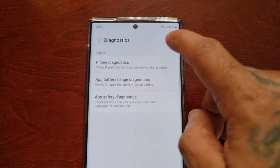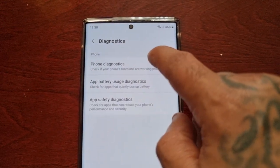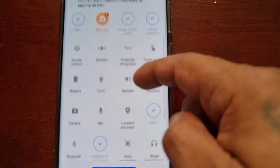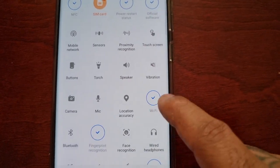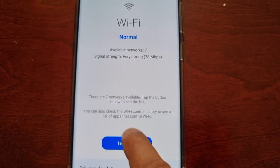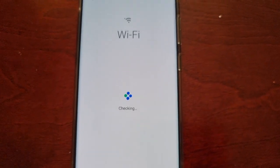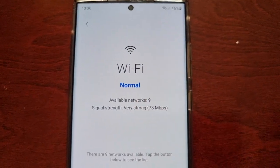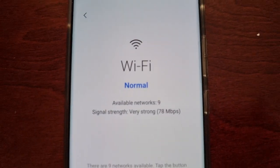Then select Phone Diagnostics, and then look for Wi-Fi — here it is. Just run the test and it will say Check In. As you can see, the Wi-Fi is working normally.